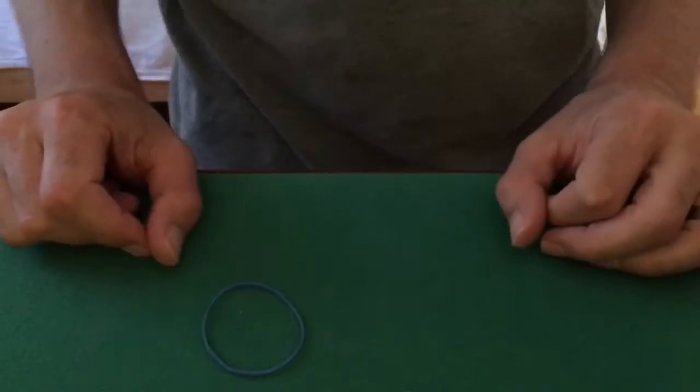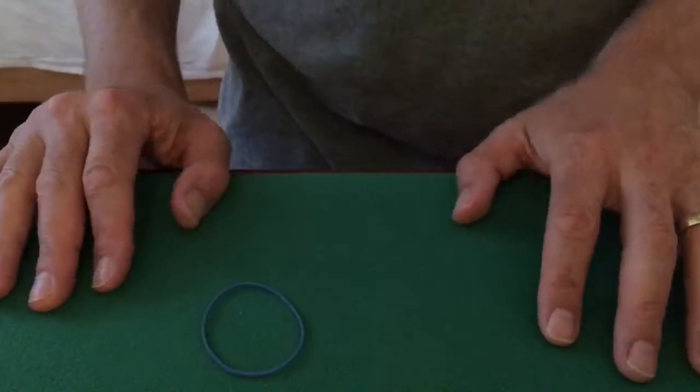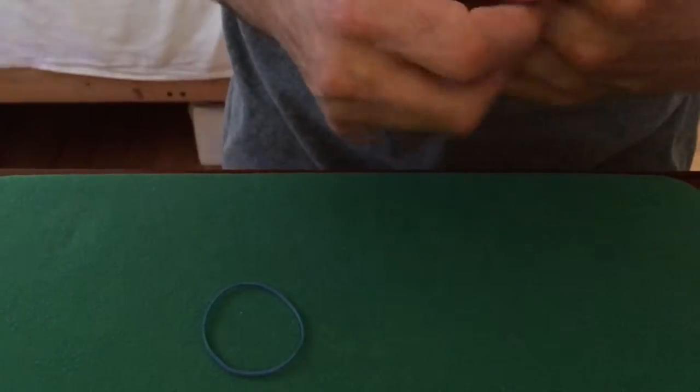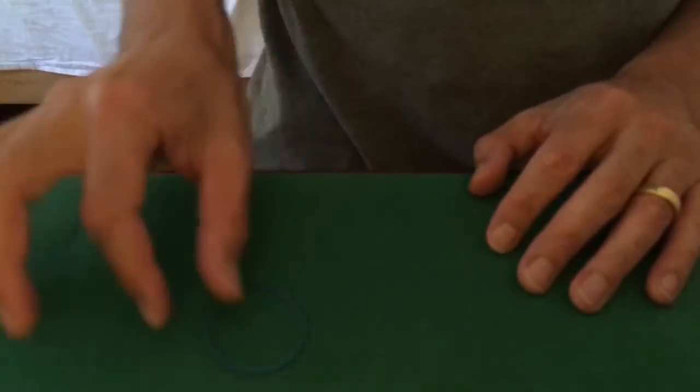So it had a little piece of paper, too, and it said: Magic rubber band, find a lost card. Wrap your deck twice and snap your fingers. And I just thought it's kind of a piece of junk. But at least I thought, before throwing it away, I would test it out.